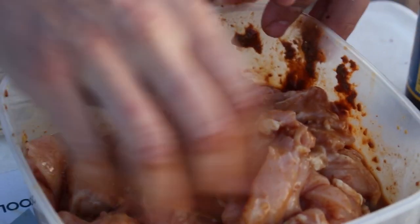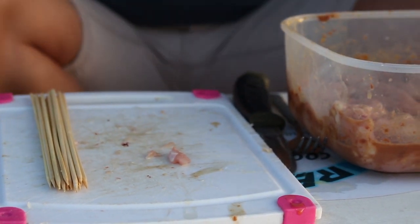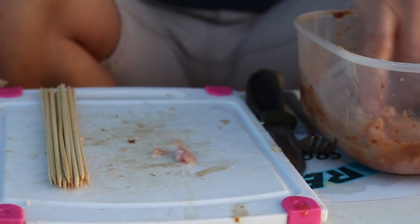Even an hour in here would really soak into the meat, so don't panic if you haven't left it overnight. So we're going to let this sit now and then move on to the next part.